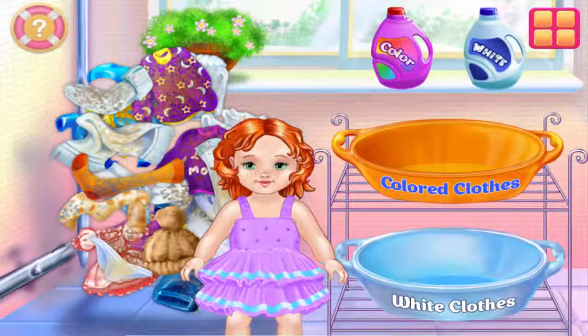It really is time for the laundry, huh? First, we should sort all of the laundry into two piles: whites and colors.